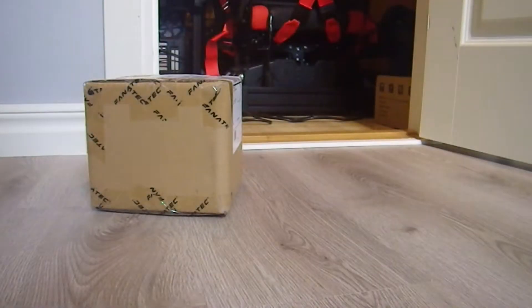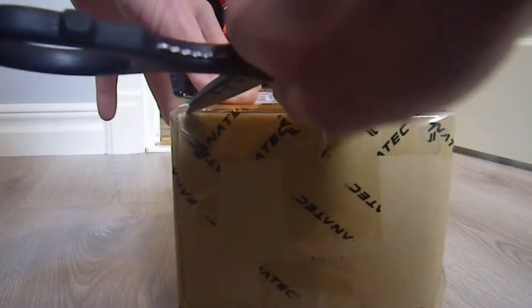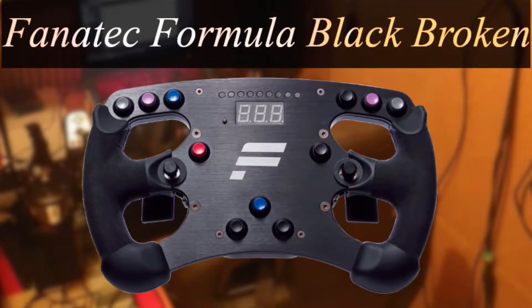Welcome to RVR Closet! I'm sorry it took some time for the conclusion of this Formula Black broken pin video.